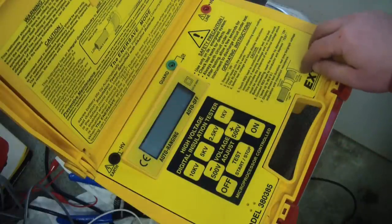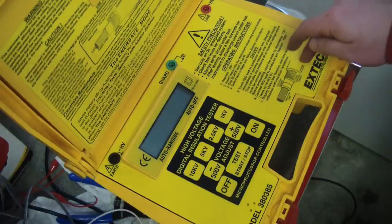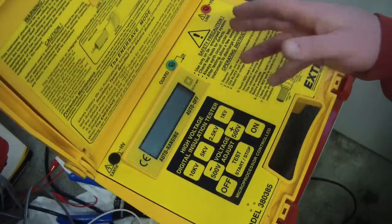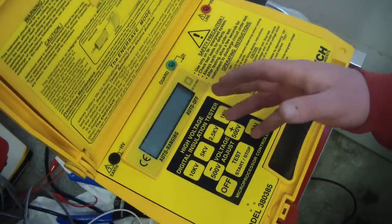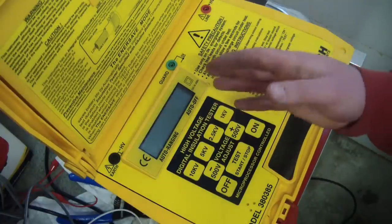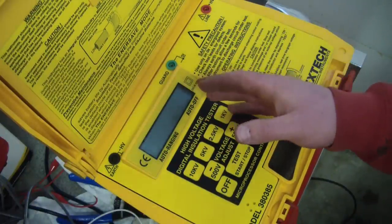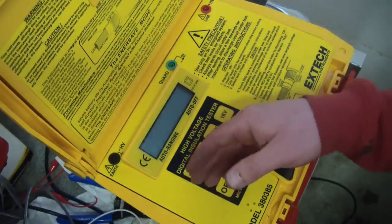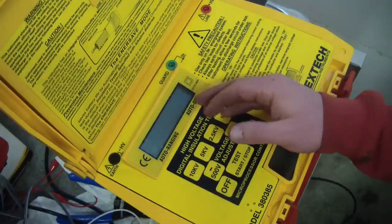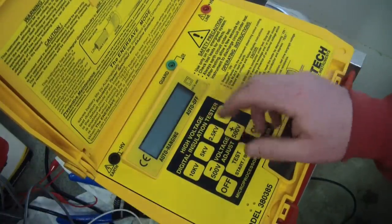This is a cheapo — the Fluke that goes to 10 kV is like $7,000. The X-Tech that goes to 10 kV is around $1,800. There are insulation testers on the market good to only a thousand volts, which is pretty useless considering a lot of industrial equipment runs at 600 or 480 volts. You really want to go about 10 times the rated voltage on a DC test to get a proper reading. If you're at a 600-volt system and you're only testing to 1,000 volts, well, root-mean-square that's 600 volts — so you're probably already hitting 1,000 volts just on the peaks of the AC. It's kind of useless. But if you're into that sort of thing, you obviously already know that.